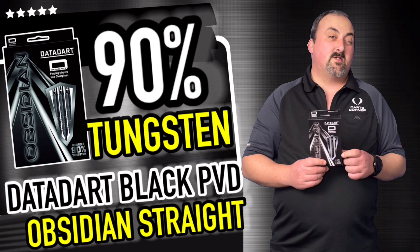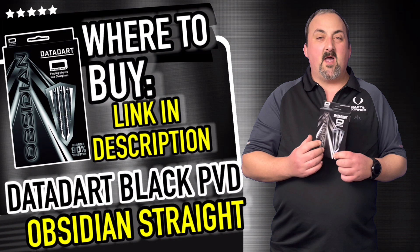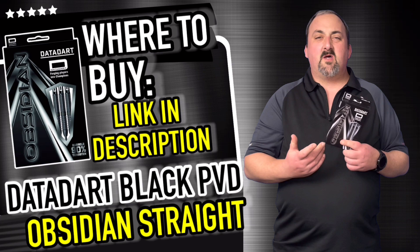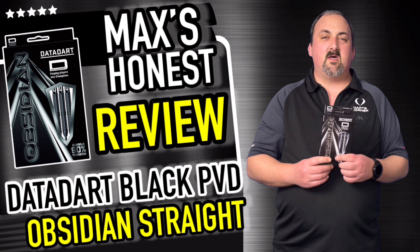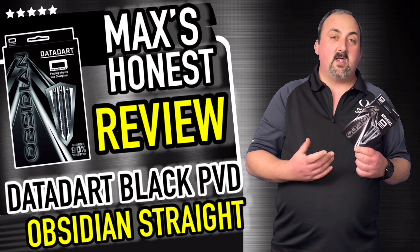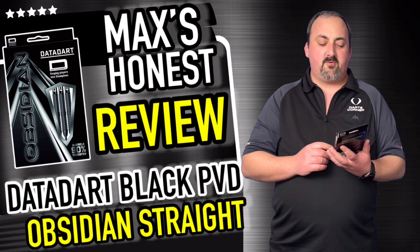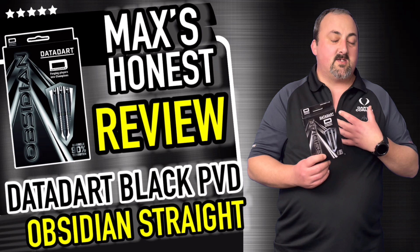These darts are 90 tungsten and they come in at £52.95, which nowadays is about average for 90 tungsten darts. You've got extra milling, lateral grooves, extra coatings and so on, so it's a decent price — you're not breaking the bank too much. These come in 22, 24, and 26 grams, so there's a decent range for everyone, whether you're a soft lobber or a hard thrower — there's something there for everyone.